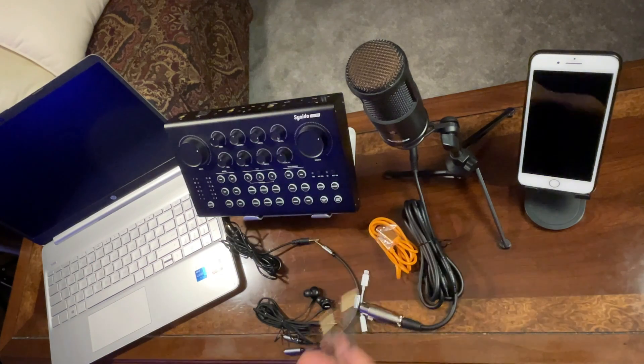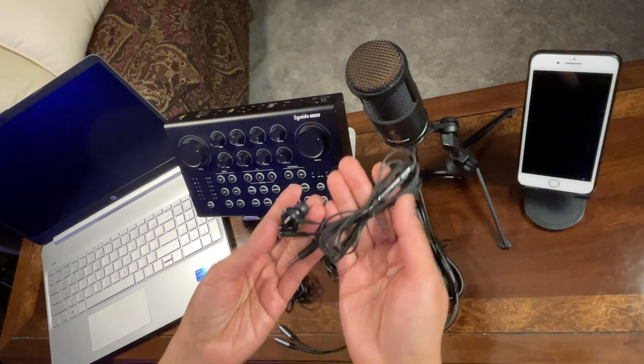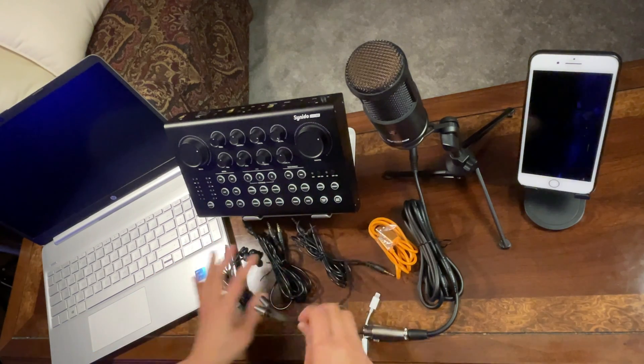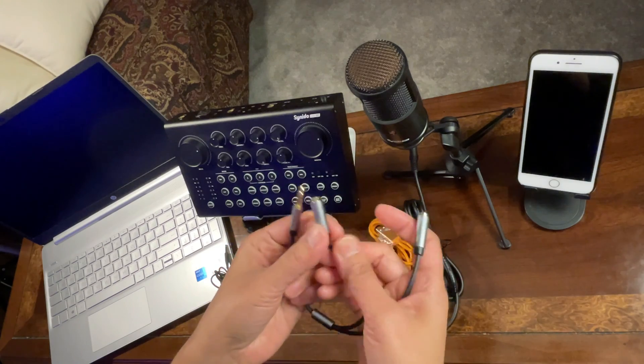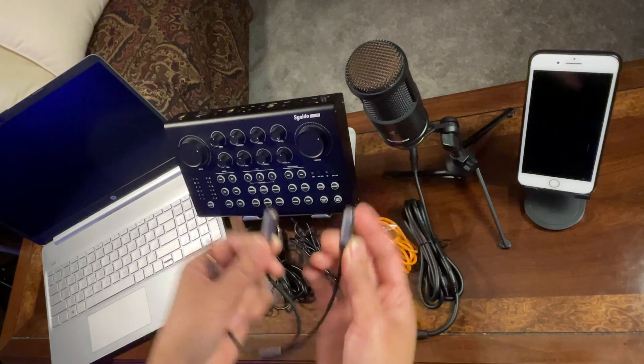I will be using an earphone to monitor the audio, and I'll also be using a Y-splitter — a TRS 3.5mm jack that splits into separate microphone and headphone ports. This end is for the microphone and this one is for the headphone.